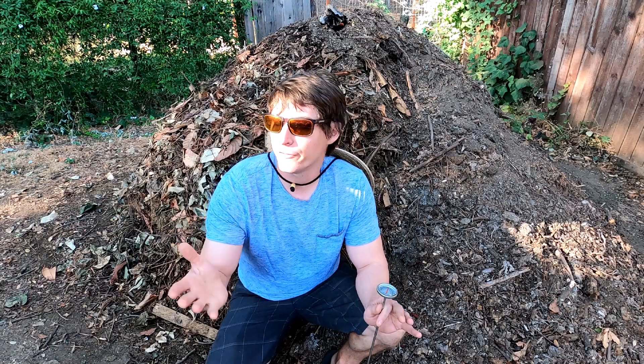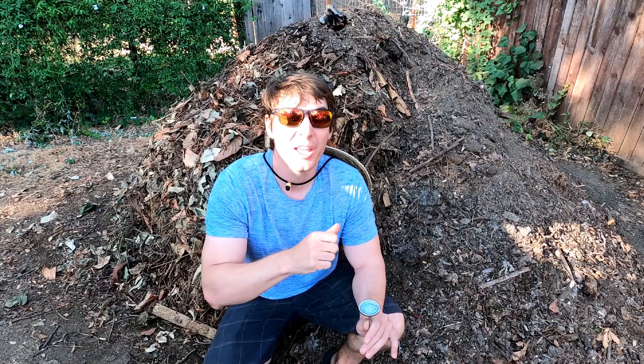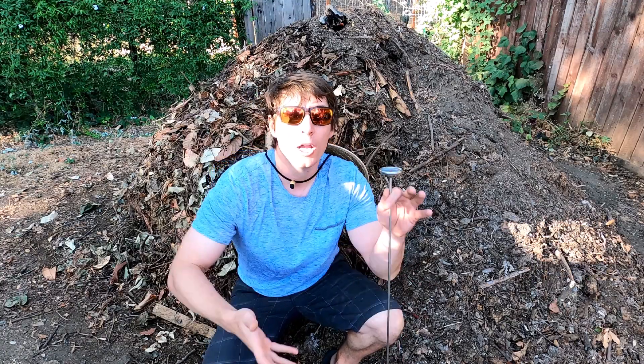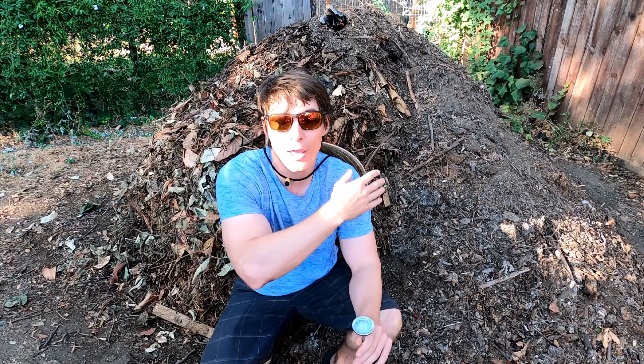The green material from my lawn was fresh lawn clippings — real wet, nice little green clippings. I only have a few little patches of lawn, but what I do have goes right into here. And then I also have a few trees in the area, so branches, twigs, sticks — all that brown material. We mixed those two together in a little hole that I dug in this pile, kind of chopped them up and stirred them up, and then I added a little bit of water as well.